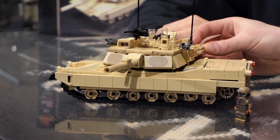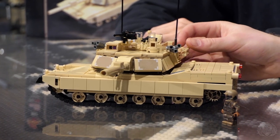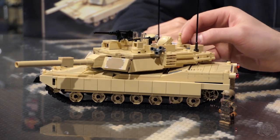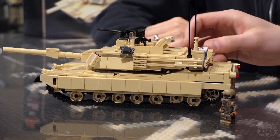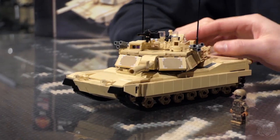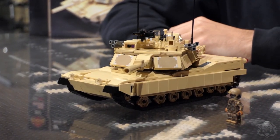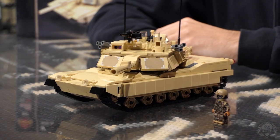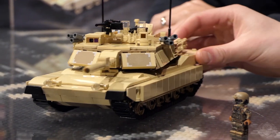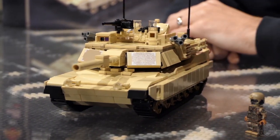There have been changes in ammunition. This kit represents the 120-millimeter version. It packs a punch — it's got the 1,500-horsepower multi-fuel turbine engine. Runs on kerosene, runs on whatever you want. That's cool.